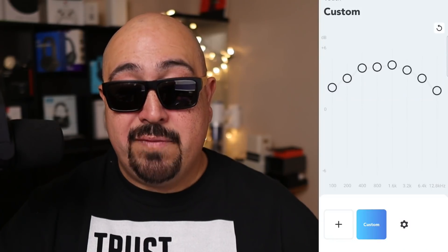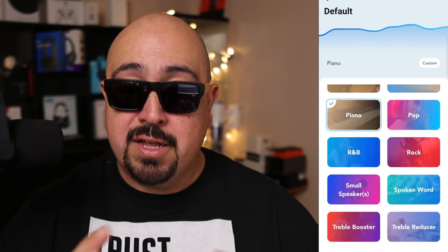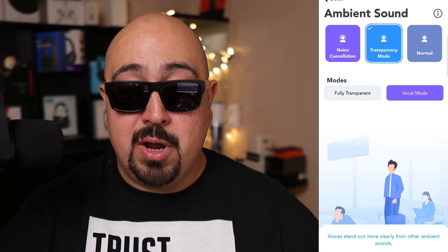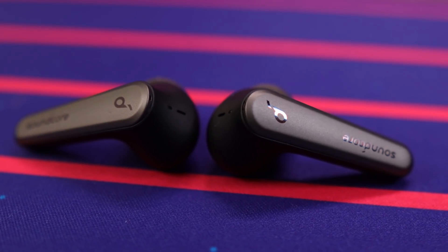The Soundcore app is easily superior — it's much more robust and fleshed out, and it's never given me any issues with crashing on iOS or Android. It offers a full graphic equalizer, the HearID hearing test that gives you a custom tune based on your own hearing, 22 presets, touch control configuration, three active noise cancellation modes, two transparency modes, firmware updates, and a bunch of different settings. Overall it's much cleaner and easier to navigate, so the Soundcore app wins for the Liberty Air 2 Pro.